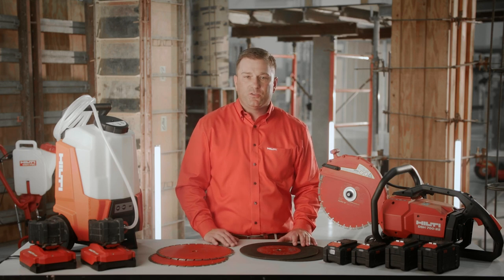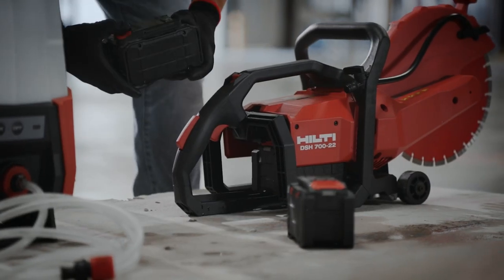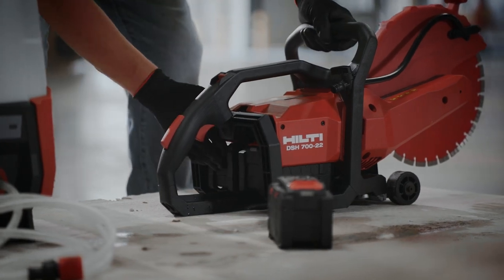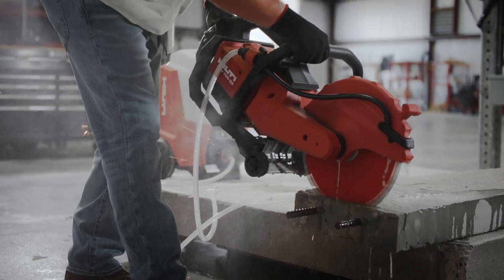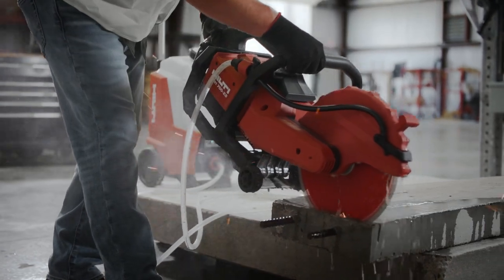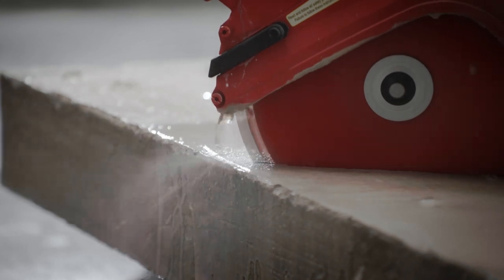The DSH-722 is a 12-inch cutoff saw that runs on either two of our B170 or two of our B255 Neuron batteries. Thanks to Outcut technology, we're able to achieve virtually the same cutting depth as our 14-inch saw at 4.75-inch cutting depth. The 12-inch blade allows operators to have better control of the saw thanks to the smaller diameter.